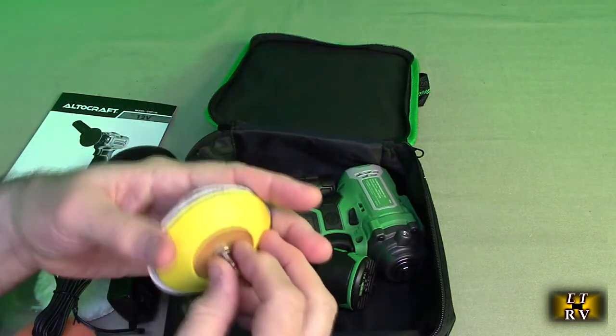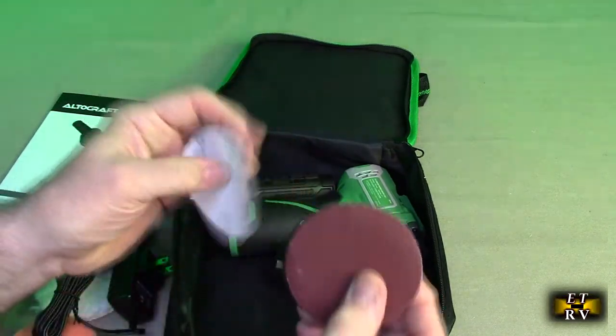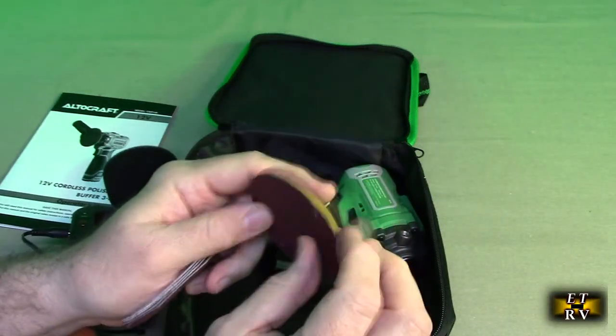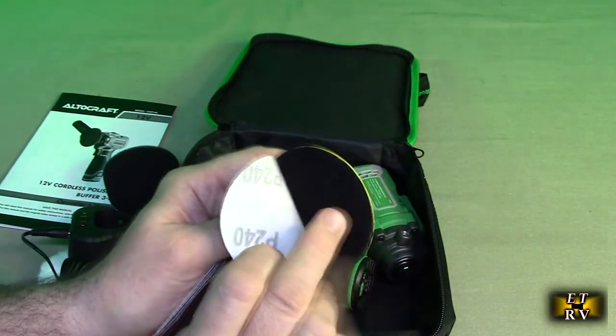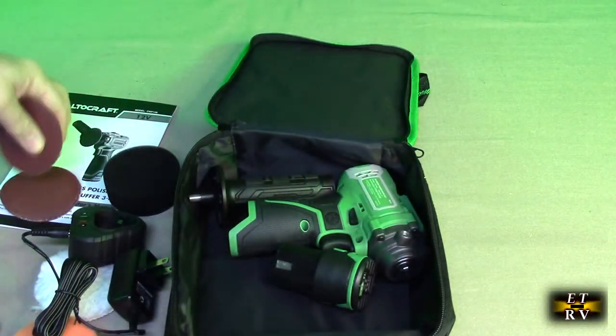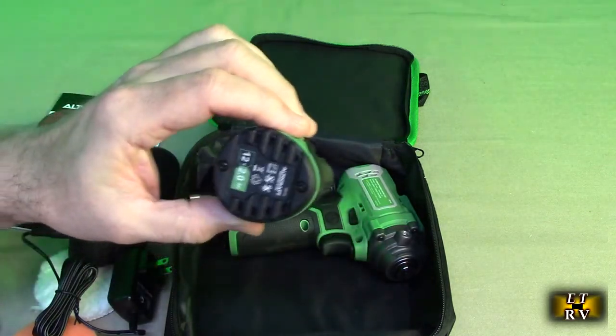Here is the 120-volt charger with nice LED indicators. And here is the main sanding buffing interface that goes on the drill. I've got a piece of sandpaper on there. Again, it has the male velcro on there that works with the included sandpaper pieces.